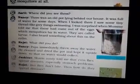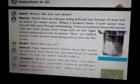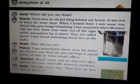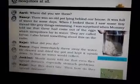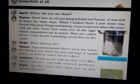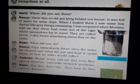Nancy continues: I was surprised when mummy told me that these had come out of the eggs which mosquitoes lay in water. They are called larvae. I also heard something about this on the radio. Rajat asks what did you do? Nancy says papa immediately threw away the water, cleaned and dried the pot, and kept it upside down so that no water would collect.